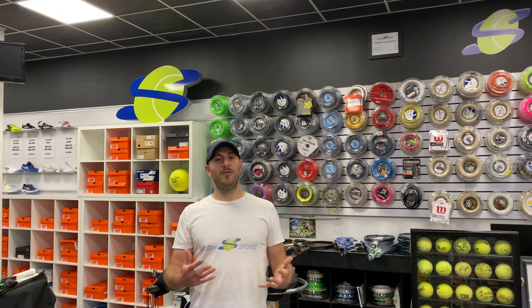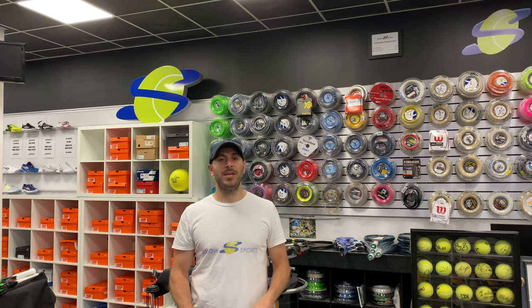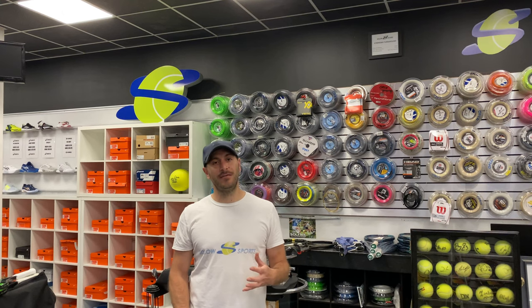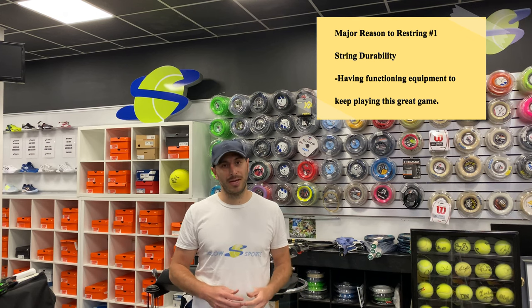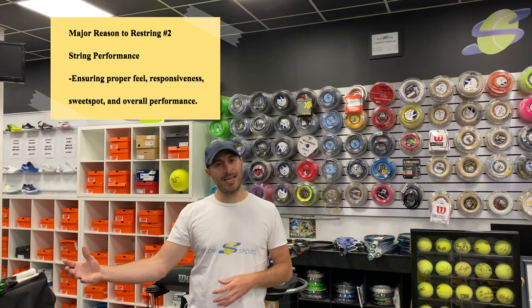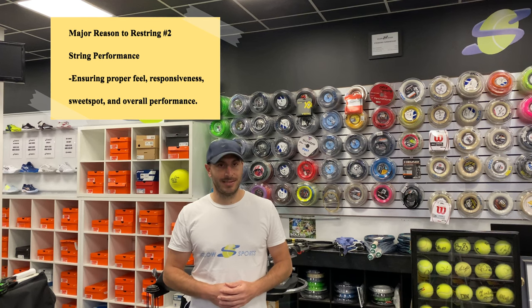You may have heard the textbook answer: if you play three times a week, restring three times a year. Although I agree with the validity of it, I don't think it fully and accurately describes when you should or should not restring. As you've learned in this video, the two major reasons are: first, a breakage and how much durability you have left before you need to restring, and second, the performance, feel, and response you get from the racket — and if that starts to deteriorate, reviving your equipment so it plays its best.